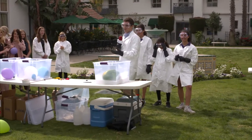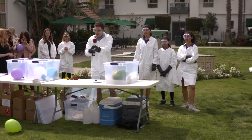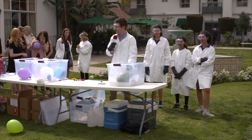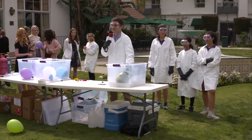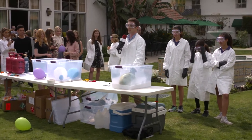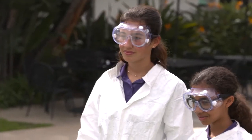Everybody knows about liquid nitrogen, right? What happens when you put something in liquid nitrogen? It freezes, right. We don't have liquid nitrogen because that's pretty tough to get — I don't know if you guys ever tried to buy that, it's really hard. But what you can do is make something very comparable to liquid nitrogen, and we're going to call it poor man's liquid nitrogen.